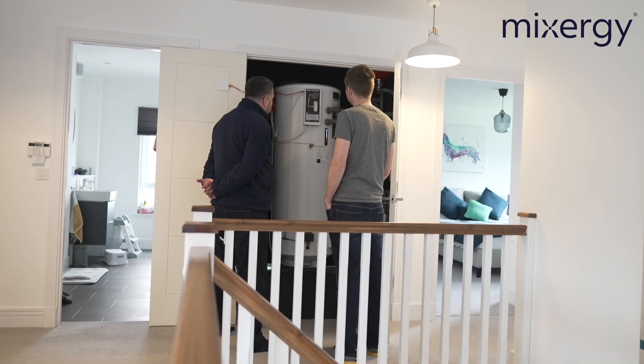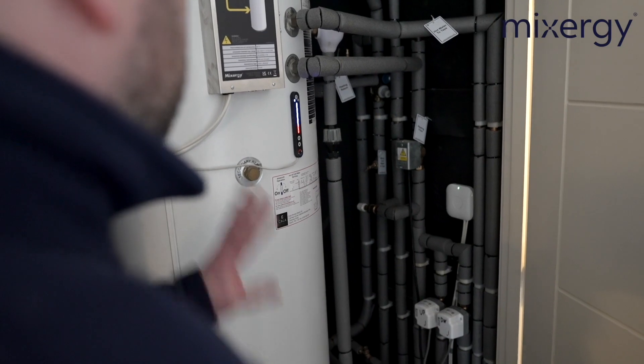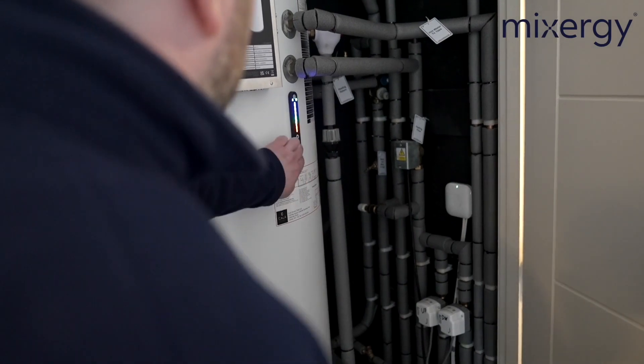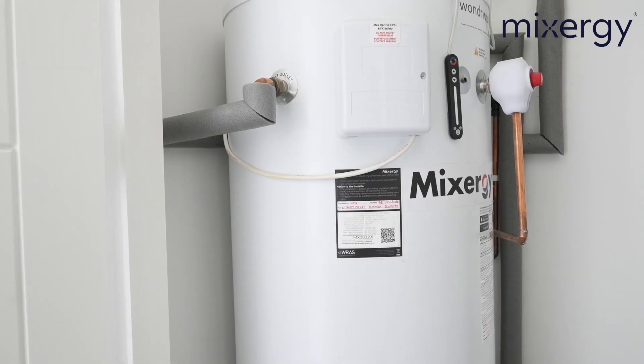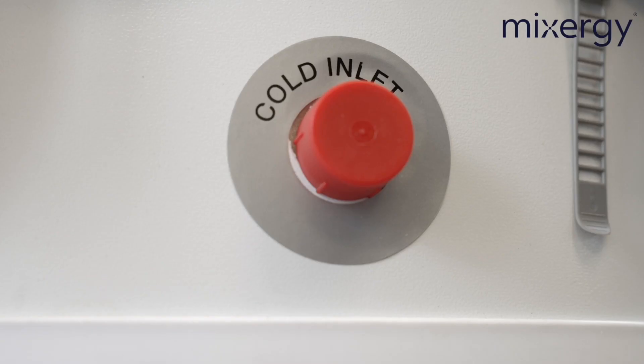When installing a Mixergy tank there are a few things to take into consideration. The first is positioning — make sure the airing cupboard is of a suitable size. Measurements for all our tanks can be found on the website or in the manual. The second is the orientation of the tank. All the controls are positioned in one quadrant — make sure that is pointing towards the door for accessibility. If you are soldering pipework in the airing cupboard please make sure it has been cleared of any debris and flux residue. You will also need a cold mains pipe running to the airing cupboard, and please fit a drain-off valve here too as it will help with future maintenance.